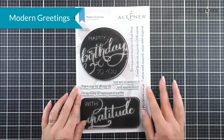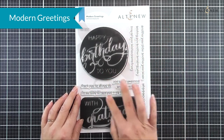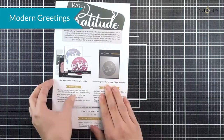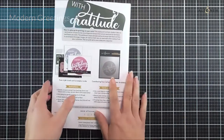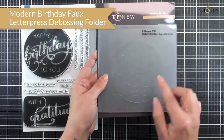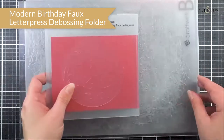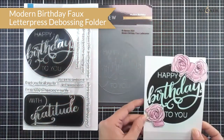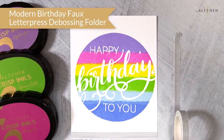Next up we have a sentiment stamp set — Modern Greetings. This is a six by eight stamp set with two large solid stamped images where the sentiment doesn't stamp, plus some additional sentiments you can add to create your own custom sentiment. As well as the stamp set we also have something really cool — the Modern Birthday Faux Letterpress Embossing Folder. This matches one of the stamps from the set and it will press into your card stock while raising up the letters to give you a really great textured effect using the stamp with the faux letterpress folder.